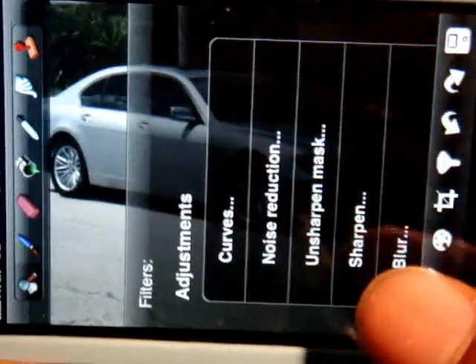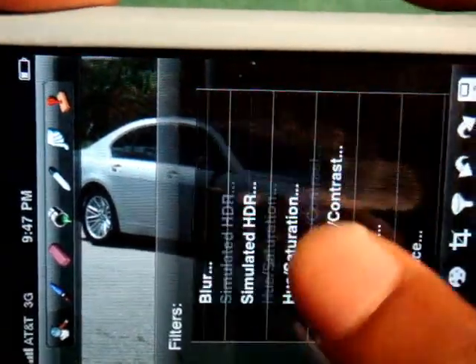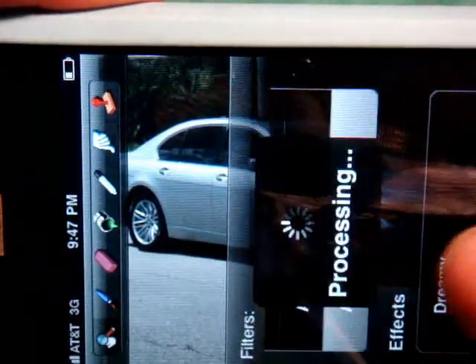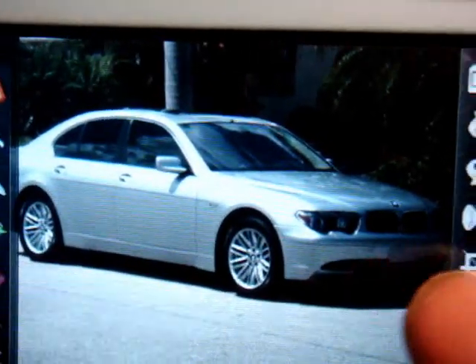This is where most of the commands are done from. One of my favorites is Auto Enhance. As you can see, it enhanced the photo slightly.